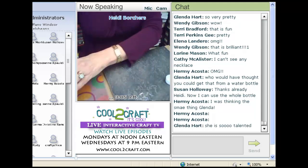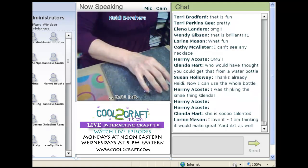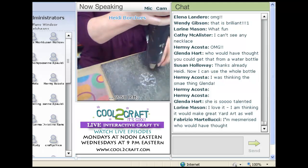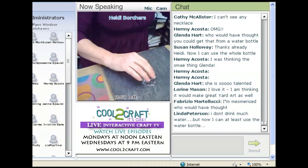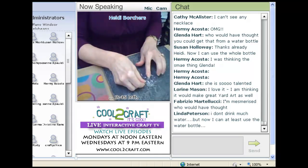Now I'm going to use the heat gun just for a second, so it's going to make some noise. Did you see how that kind of curled up? I'm working on a tile so I don't hurt my space.